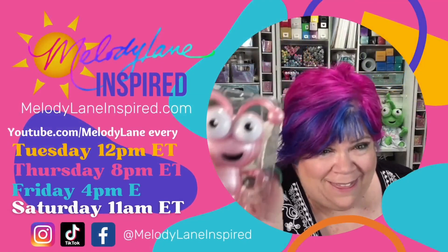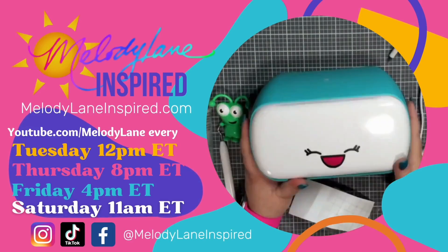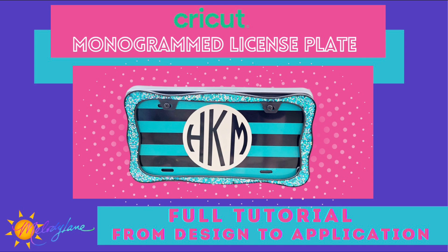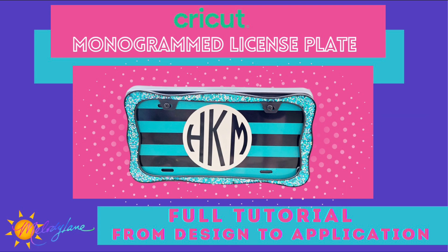You are watching Melody Lane. With me you're gonna have a great crafting time. Hello everyone! It's Holly with Melody Lane Inspired and today I'm going to give you guys a tutorial on making this monogram license plate.